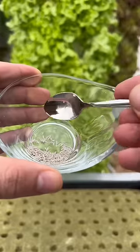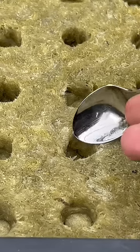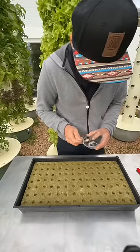After your rock wool has soaked, now place one lettuce seed per hole. There are 98 holes per tray. It is essential to know that if you put more than one seed per hole, it will overcrowd the growing ports and you will get inferior yields.